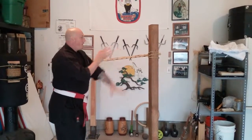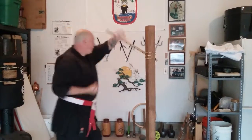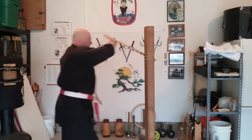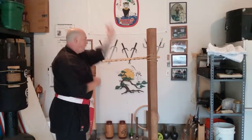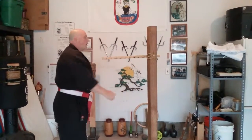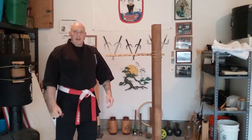I like to work my knife hand blocks, and you can even work your high blocks, your outside blocks, and even your low blocks. All of your basic blocks can be worked on the spring arm. So that's the spring arm.